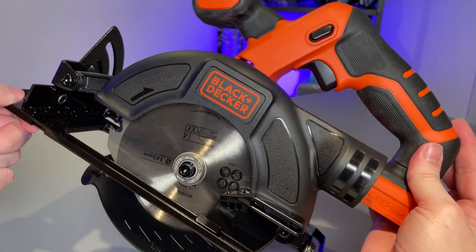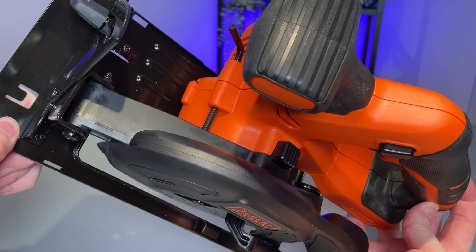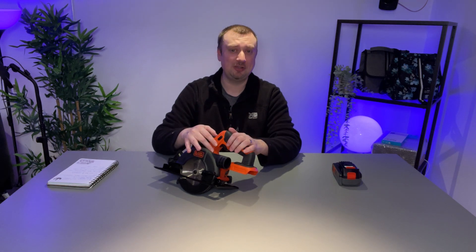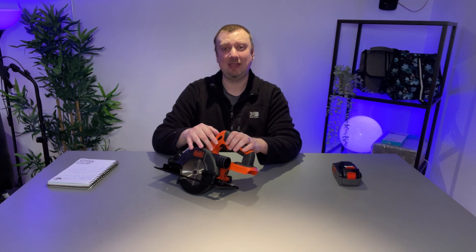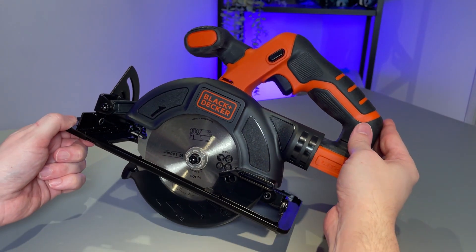In conclusion, for small home jobs I think the Black & Decker Cordless Circular Saw is a fantastic product. It's certainly not intended however for heavy jobs or any kind of industrial use — if you try and push it too far I would imagine the motors would burn out. But we've been happy with it and I hope the video helps.